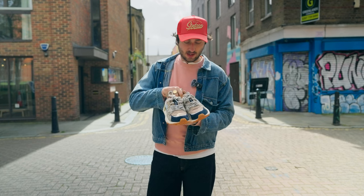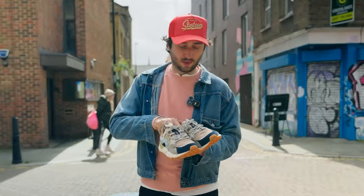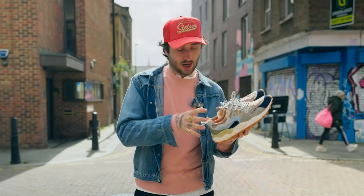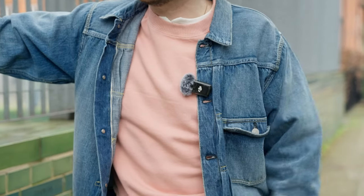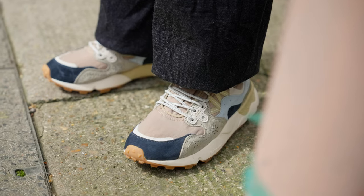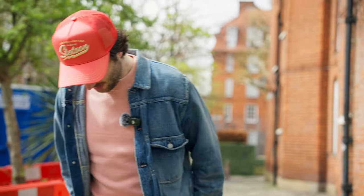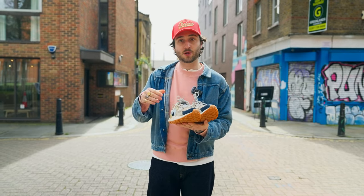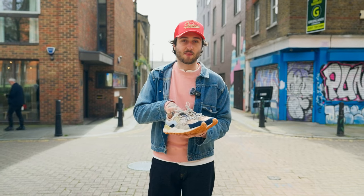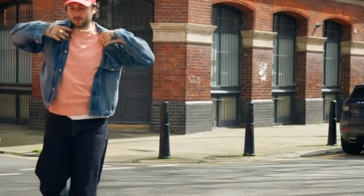The first shoe we're looking at today is the Flower Mountain. There are a few different variations of these and lots of different colours. They're an extremely comfortable shoe, based on a trail running shoe, and they also have a cork sole. You could wear these with loads of different outfits — they'd look fantastic with a pair of shorts and a nice sock, or you could use them to tone down a smarter outfit, or wear them with a casual outfit like tracksuit bottoms. A lot of the Flower Mountains are quite colourful so they work well with a more colourful outfit.